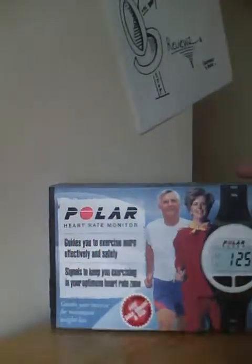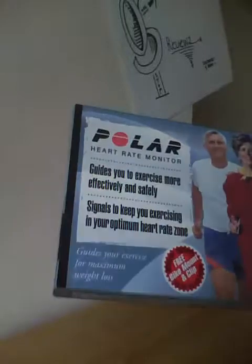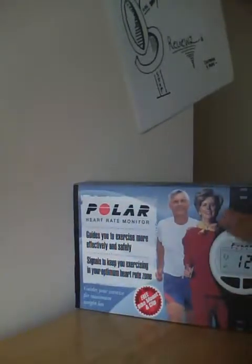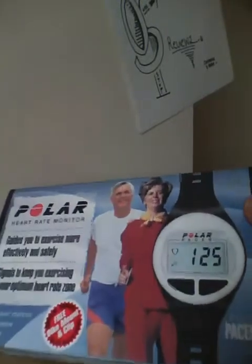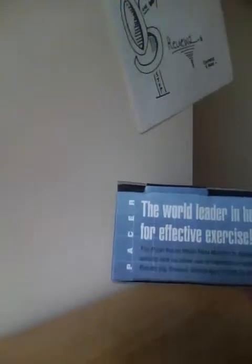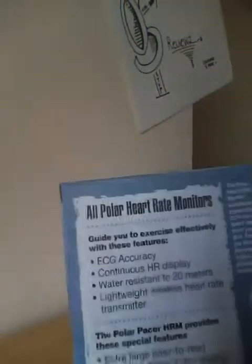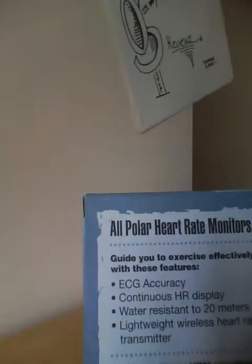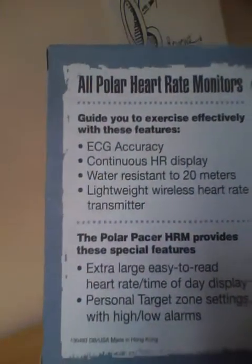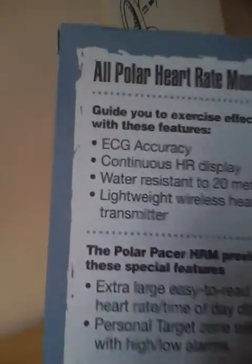The packaging is very small and kind of discreet. It says Polar Heart Rate Monitor, 'exercise more' — the advertisement is a little cheesy, except the technology and watch itself is totally not. We have a free bike mount, maximum weight loss and exercise, Designed in USA. There's a continuous hour display, water resistant up to 20 meters, wireless transmitter, extra large easy-to-read display, and another advertisement picture.